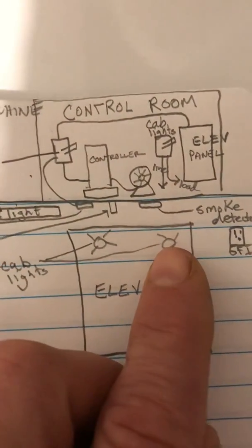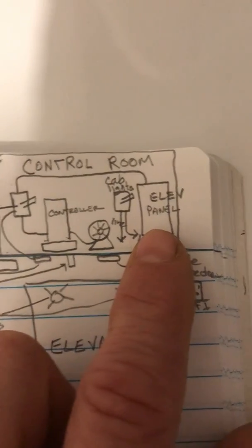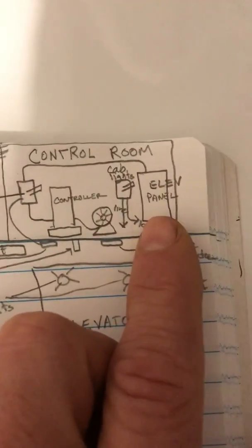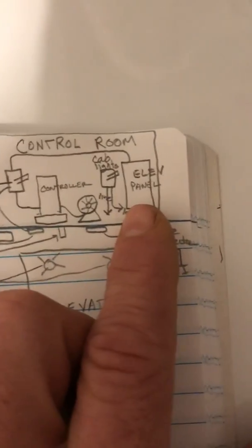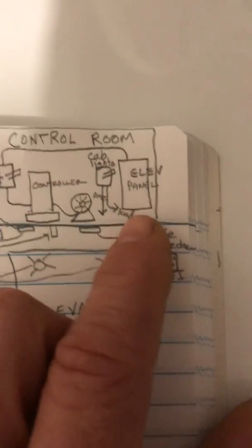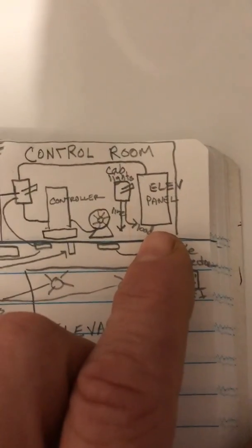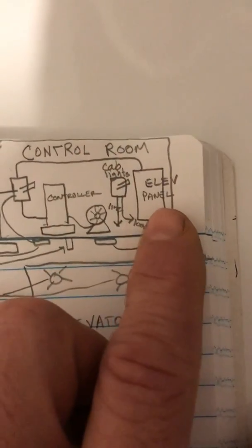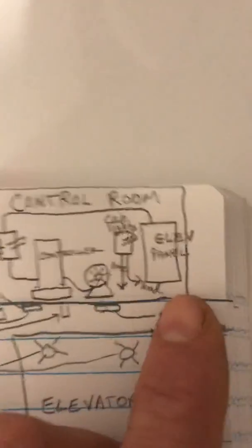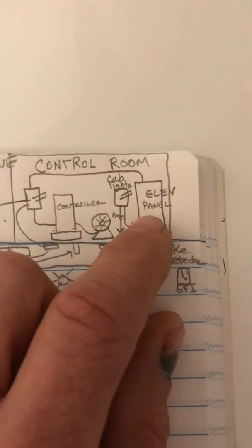There are different ways this is done, but typically you have an elevator panel. It can be in the control room, downstairs, or outside of the control room. This is an emergency panel, meaning the feed to this panel goes to an ATS — an automatic transfer switch — with a normal line coming in and an emergency line from the generator. In typical building operation, it should be fed off the normal line coming from the switchgear.